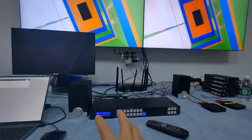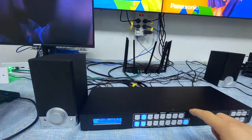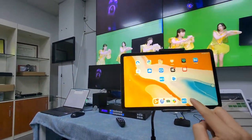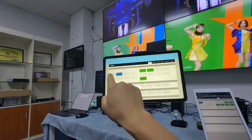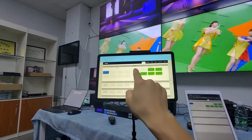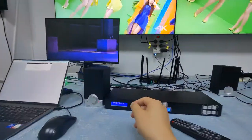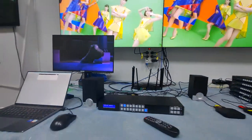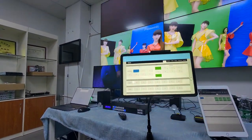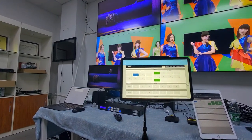There is a speaker here to demonstrate the de-embedded audio from output 1. We can try switching the output. If you want to hear the sound coming from output 1, you can turn up the volume to check it. We can switch back to input 2 to demonstrate the audio switching.